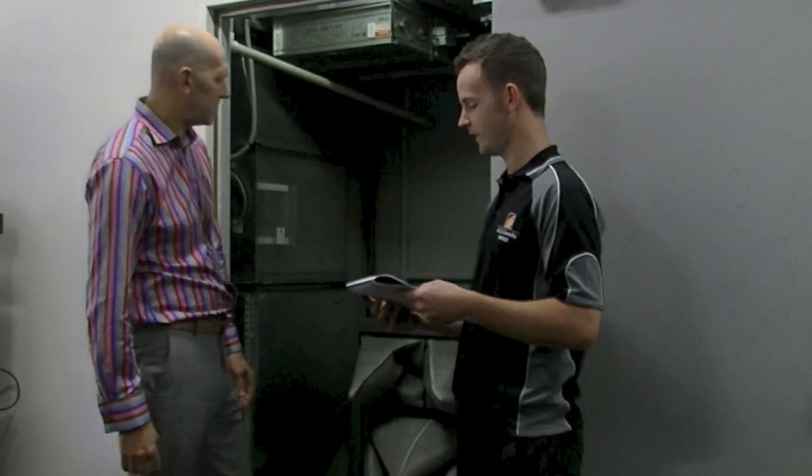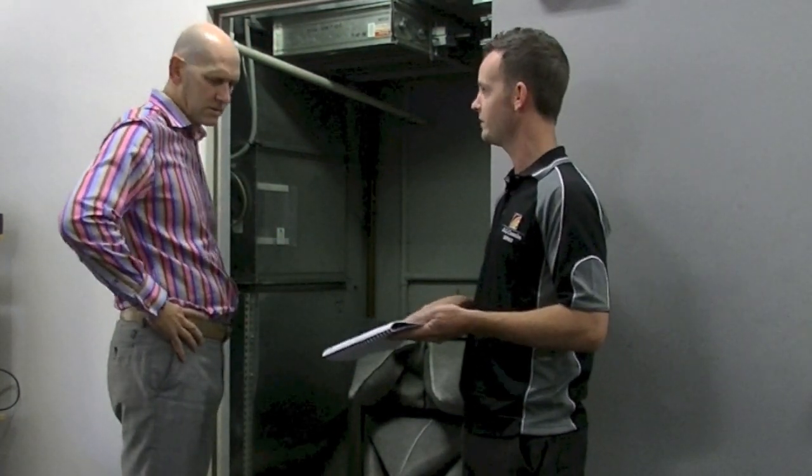Alright Neil, I've done the monthly maintenance for you today. Great. Do you find any issues? No issues today, which is a good thing, but just to run you through what I've done today. Sure.